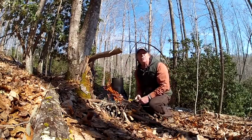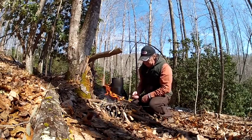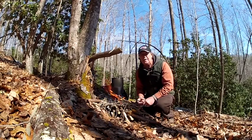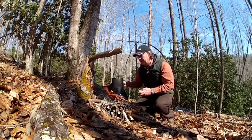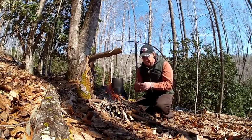A bush pot with a bale on it is just much easier to set up when you're cooking — you can rig it up instead of having to find a place on the ground to set it. So I'm going to make some potato soup here this afternoon while I'm outdoors.